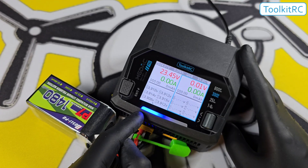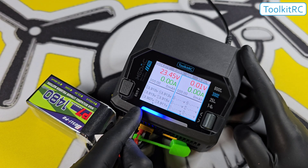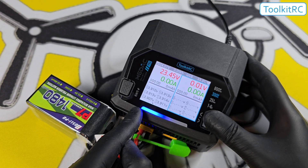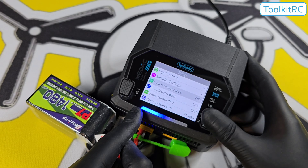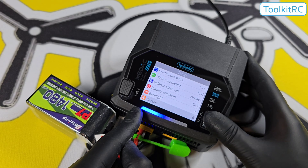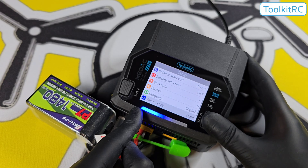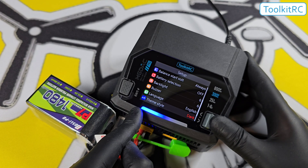The screen is a 2.8-inch IPS color display, which is viewable in bright light and from an angle. I prefer it in black, so let me show you how to switch it. Press and hold the scroll wheel, go into settings, go down to theme style, and switch it to black.